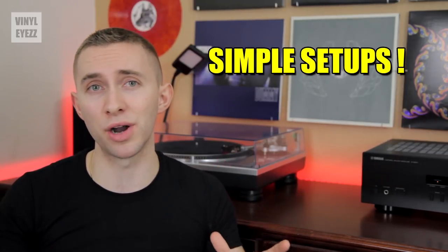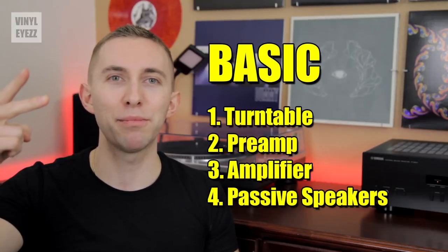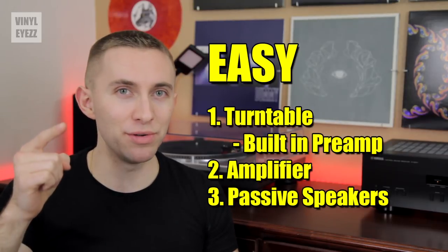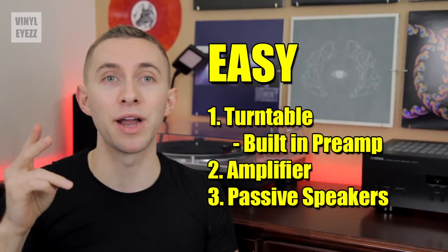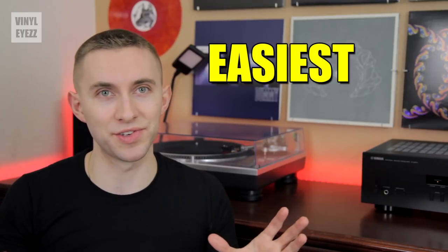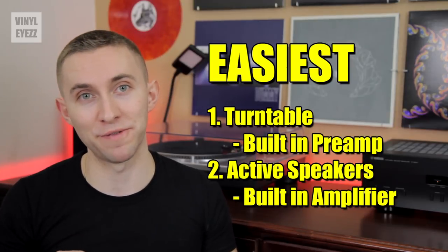With everything we've just learned, let's review all the possible audio setups. First, the basic setup: turntable, preamp, amplifier, and speakers. Next, the easy setup: turntable with the built-in preamp, amplifier, and passive speakers. And finally, the easiest setup: turntable with a built-in preamp and active speakers with a built-in amplifier.